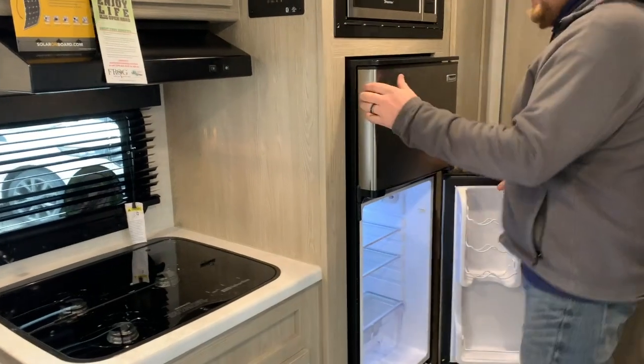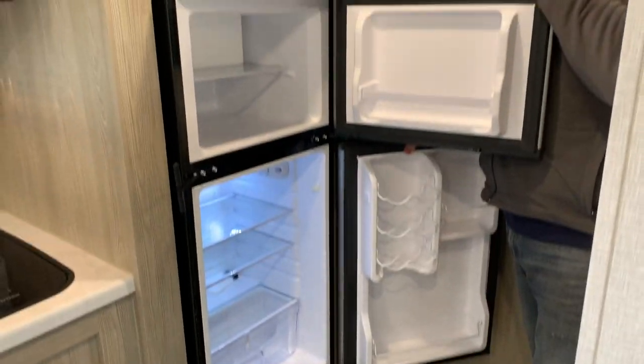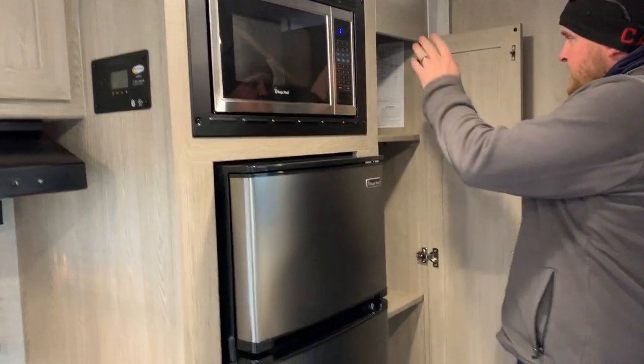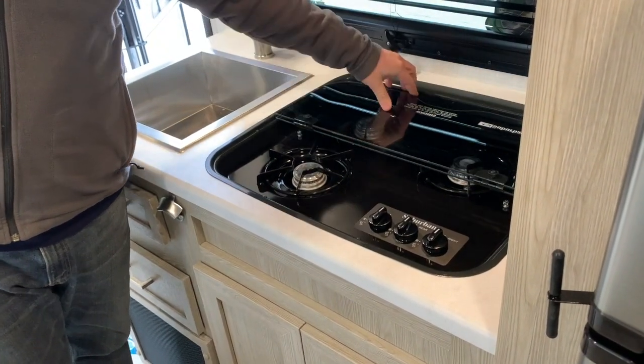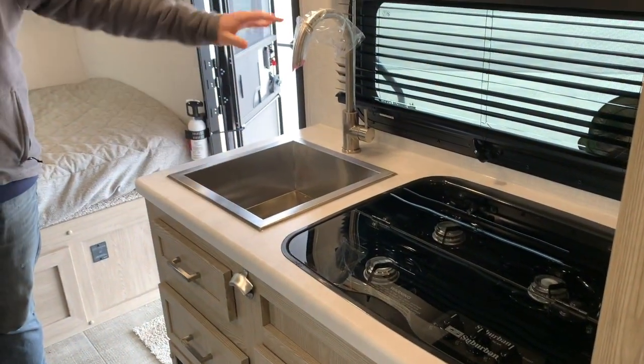It does have a 12-volt fridge — it's 11 cubic feet, so a good amount of storage space in there. Then you have your pantry storage and the microwave up above. You have a three-burner stovetop with a flush cover, so when you're not using that stove you've got extra counter space to work with. There's also a nice big deep stainless steel sink with a high-rise faucet.